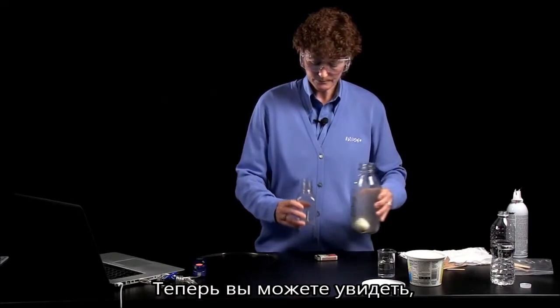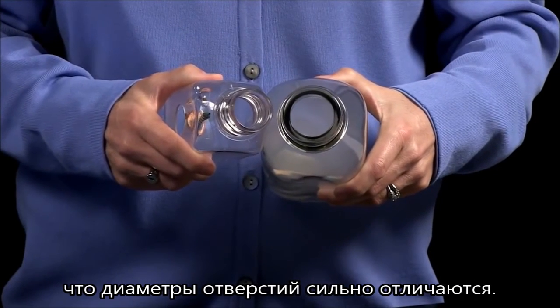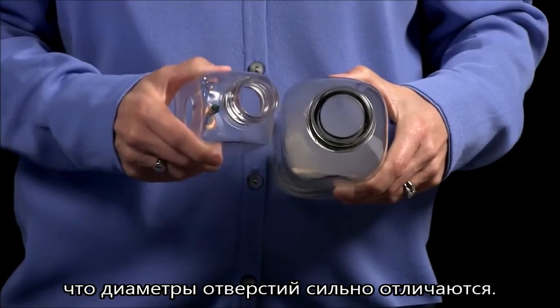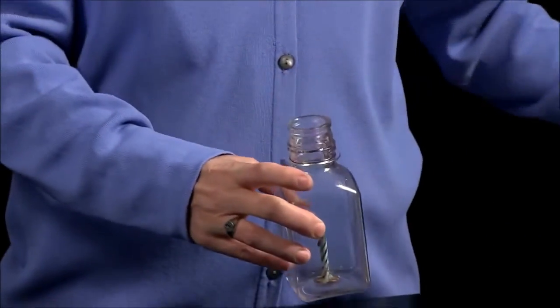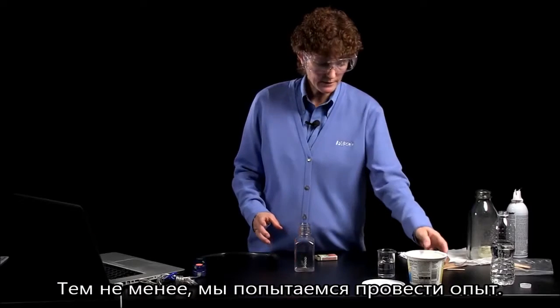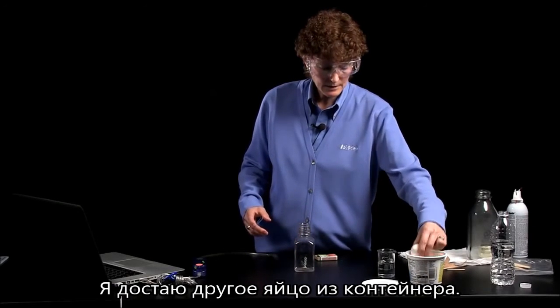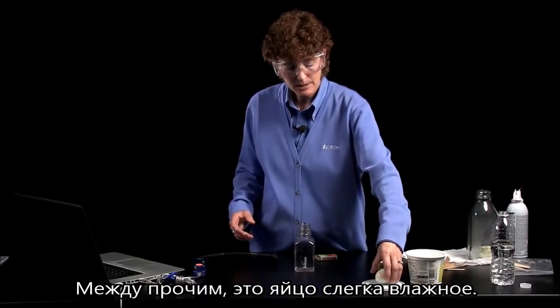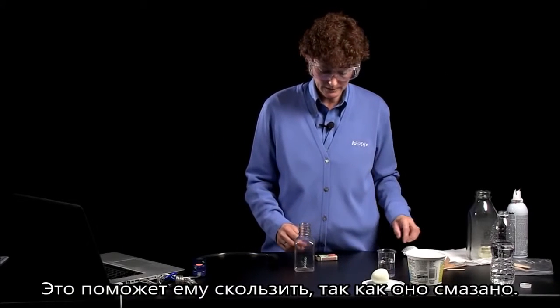Now you'll notice that the diameter of the openings is not exactly the same — this is obviously a smaller opening. Nevertheless, we're going to try this, and I'll get another egg out of my container here. And by the way, I've got my eggs a little bit moist. It helps to have them just a slight bit lubricated.